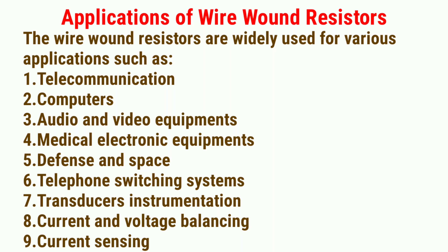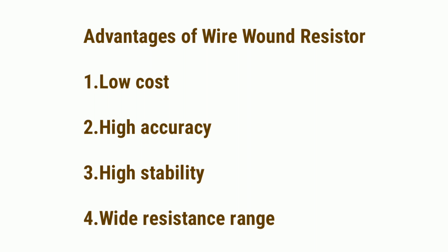Applications of wire wound resistors: They are widely used for various applications such as: 1. Telecommunication, 2. Computers, 3. Audio and video equipment, 4. Medical electronic equipment, 5. Defense and space, 6. Telephone switching systems, 7. Transducer instrumentation, 8. Current and voltage balancing, 9. Current sensing.